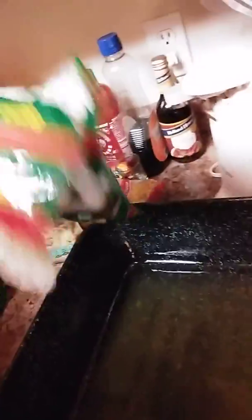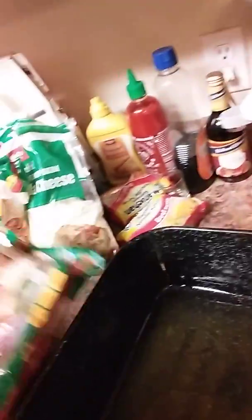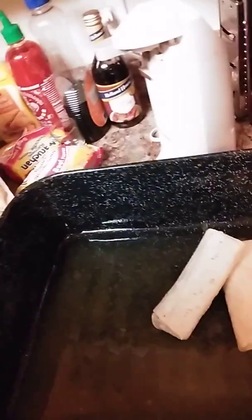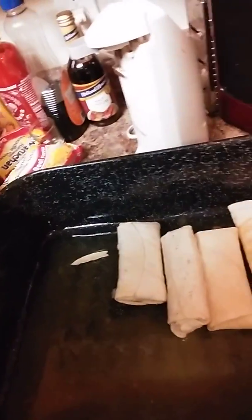So here we go. First off, I have my roaster pan, and I've already sprayed it with some non-stick spray. I'm going to put a little bit of the enchilada sauce in here to coat the bottom of the pan. And then I'm going to put the burritos in here — hopefully I can do this really fast, so my camera doesn't run out of battery.